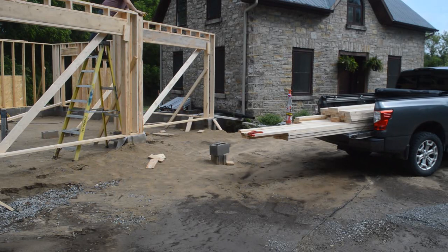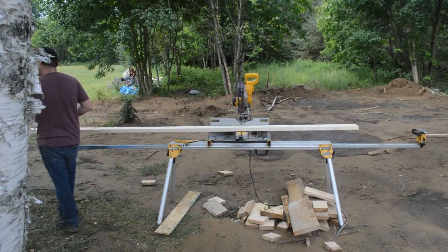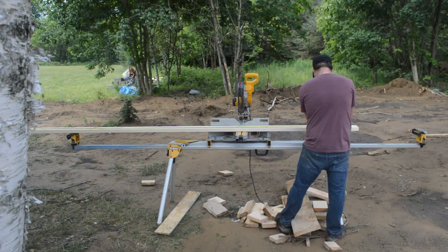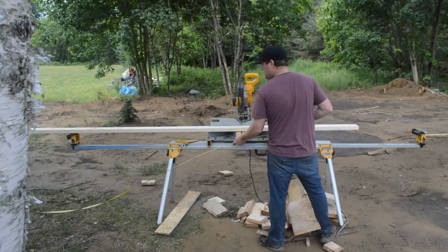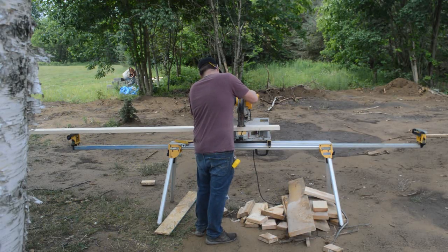Here I am working on the middle one, getting a measurement for the top plate. That's the 2x6 board that connects all the walls together by overlapping. You can see through the openings right now — I got a diagonal 2x6 in there to keep everything nice and square. So once I get my measurement, I come over to the saw station, measure everything out, cut it to length, and then it'll be time to install it.